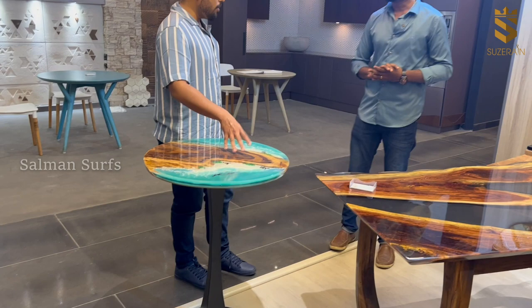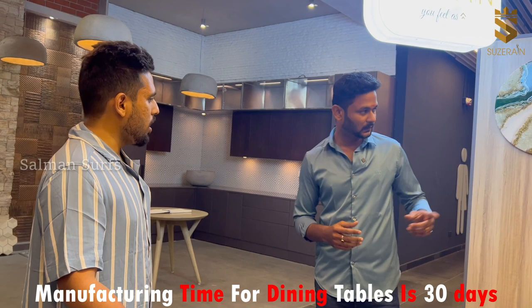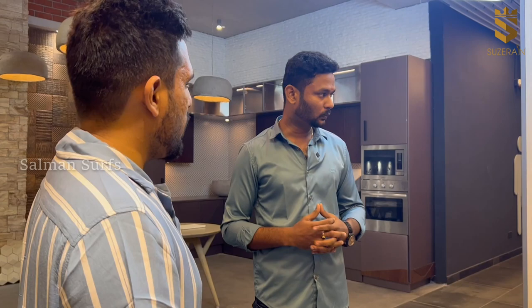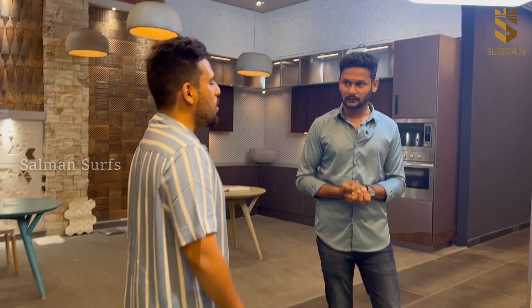If a customer has a design choice and places an order, the manufacturing time is 30 days. For a dining table it's 30 days; for smaller items it's 2 weeks maximum. You can fully customize — for example, if someone is gifting a clock to someone, we can put names on it.